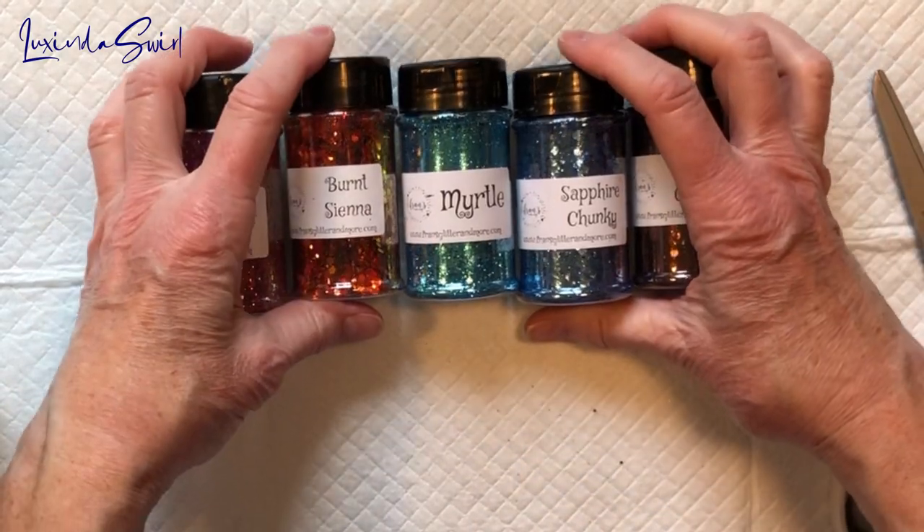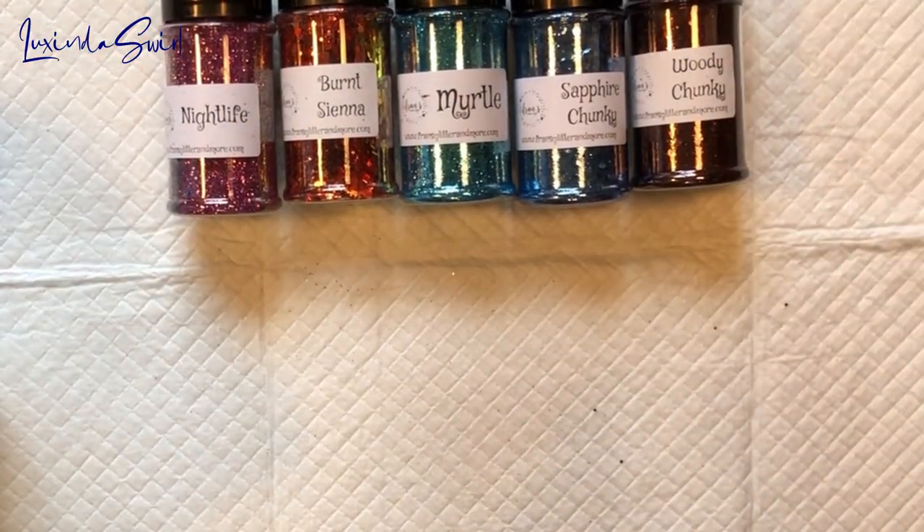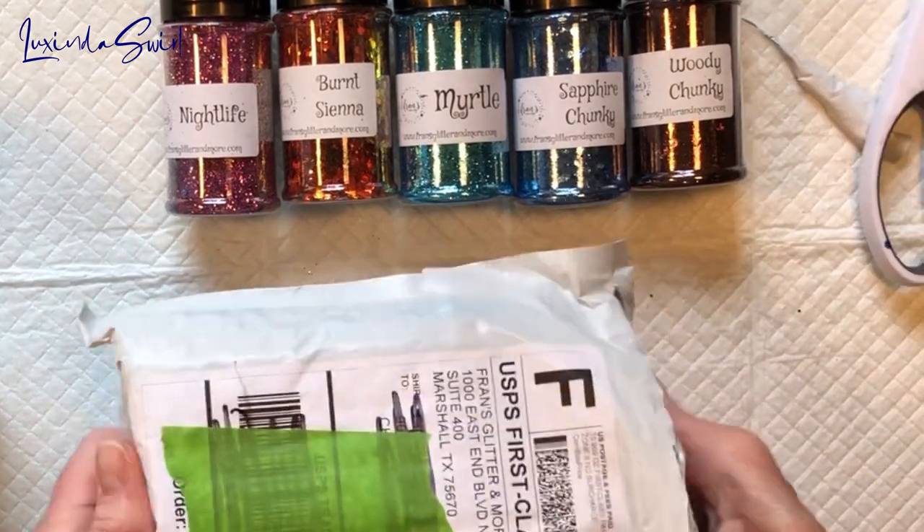After I get everything out, we can go through the glitters in a little more detail. I'll open the jars up and we can take a closer look.